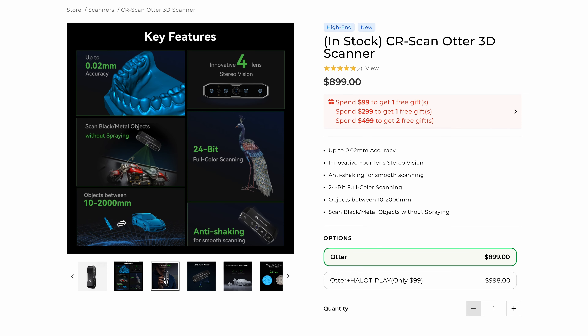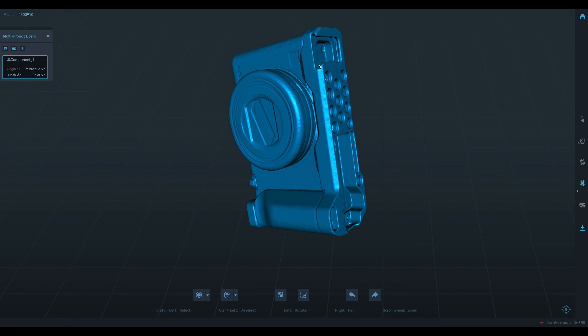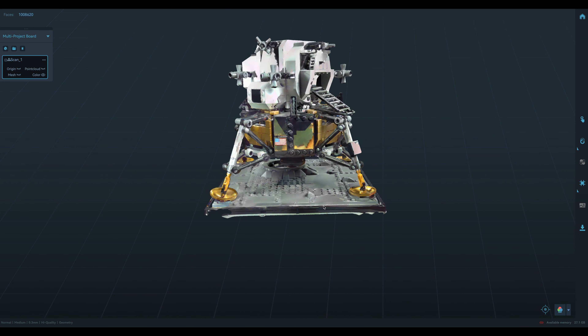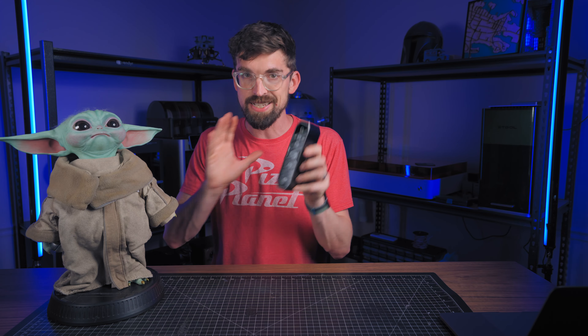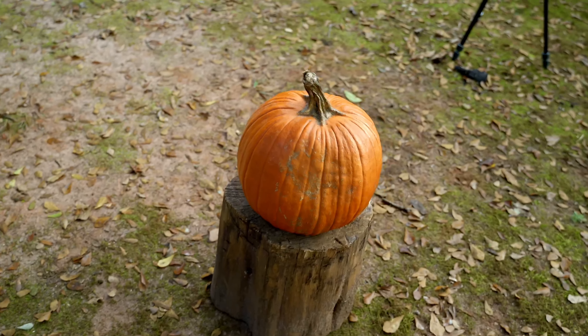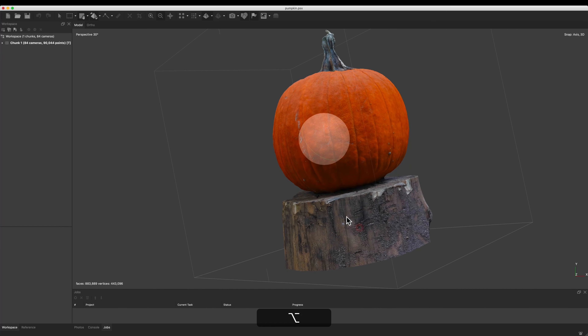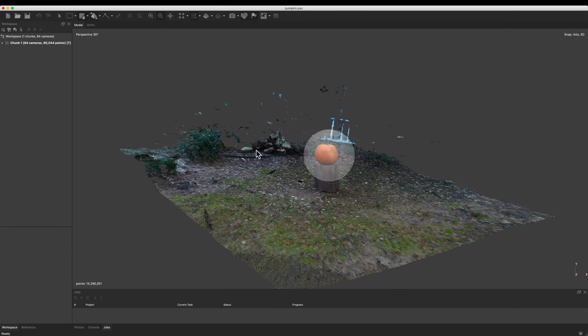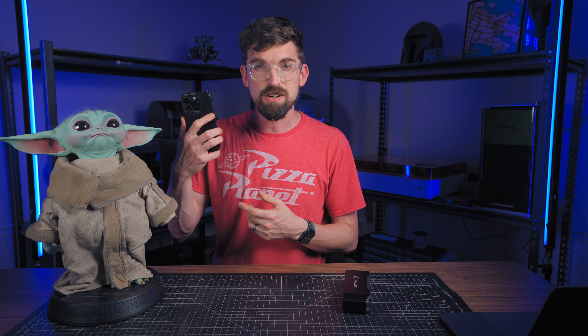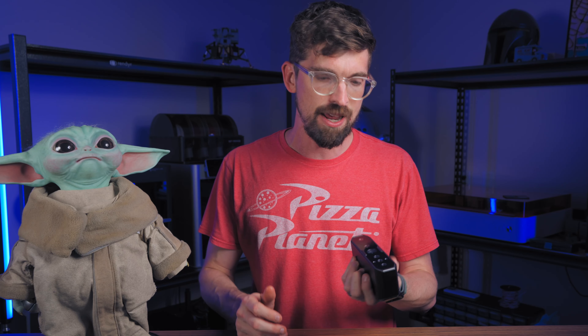Even though we're going to be using this scanner, I want to show you the general workflow as well as some of the use cases where you might find yourself using 3D scanning. There's actually a whole way to do this that doesn't involve a scanner whatsoever. I did a video a while back on photogrammetry where you just take a ton of pictures around an object and splice them together. There are even phone apps that use the LiDAR sensor, but if you want the most robust and detailed scan, a dedicated 3D scanner is the way to go.